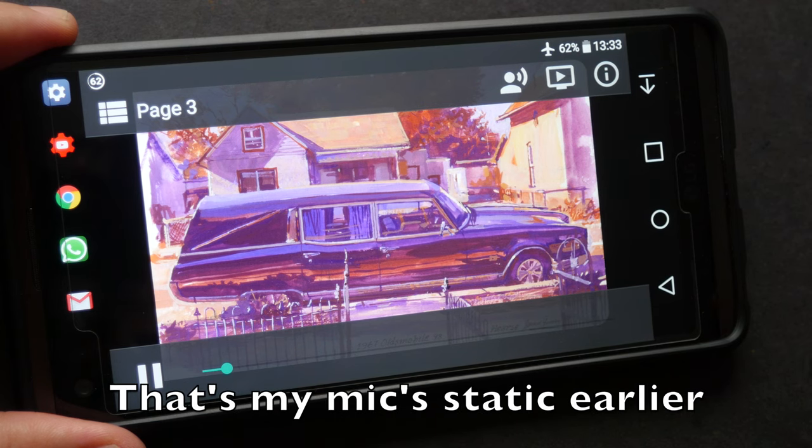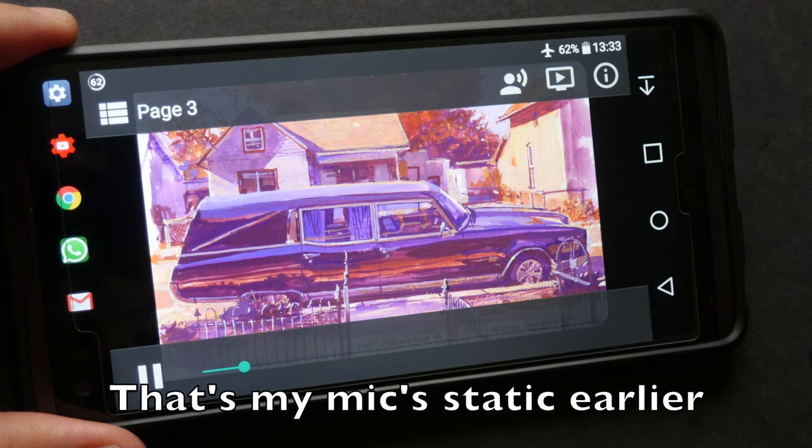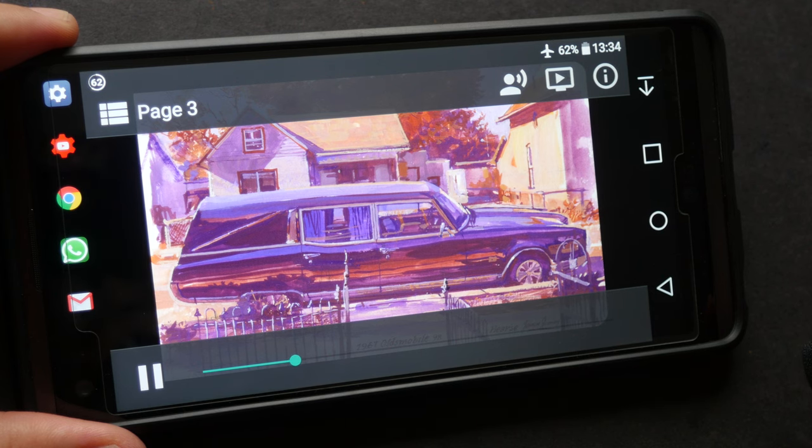This decommissioned hearse is parked outside the house we're renting, and it's a good chance to paint it because it'll stay there a while. Because it's a little weird to have a hearse parked outside a suburban neighborhood, I wanted to pick a weird color scheme, a limited color scheme. This time using violet and dull yellows.